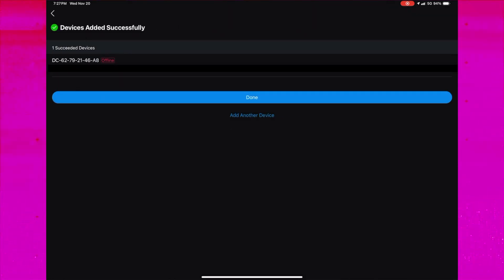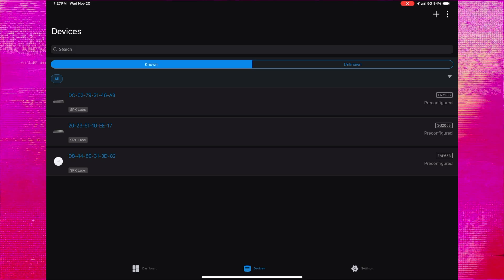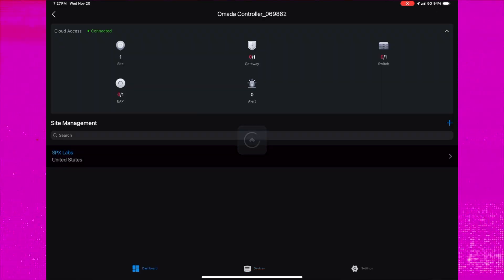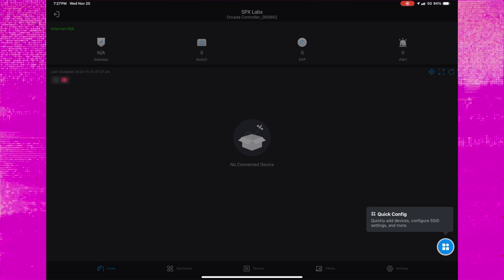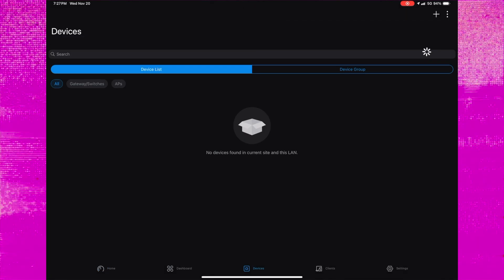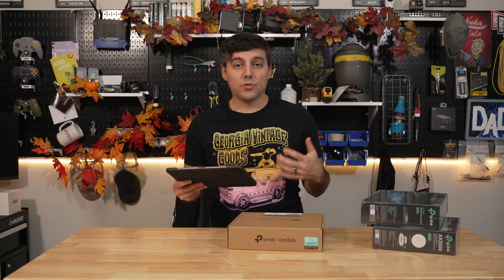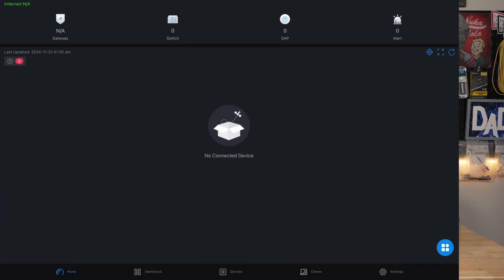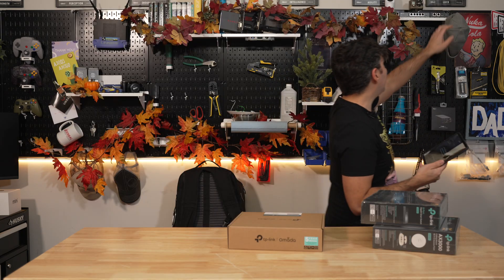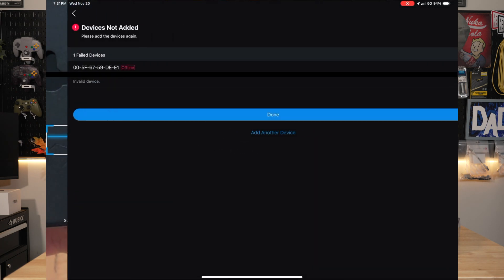And just like that, we've added all three devices. We see them listed here and they say they're pre-configured. If I go back to the dashboard and go to the SPX Labs site, we have no devices connected, which makes sense. Within the same application, another cool thing we can do is click on the Quick Actions icon — it looks like three cubes and a circle. We can also add additional devices that are already unboxed and previously used, but not configured on any other site currently.